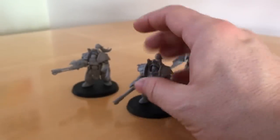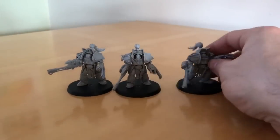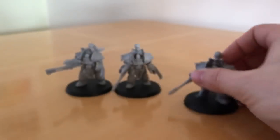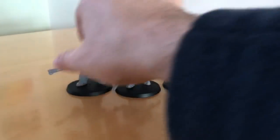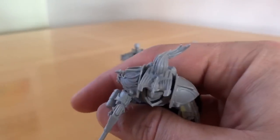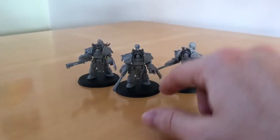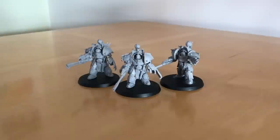I bent one plume the opposite direction and then another the other way again. That is a nice feature and you can really add character to them by bending those plumes — I found they manipulated very well under heat into new positions.